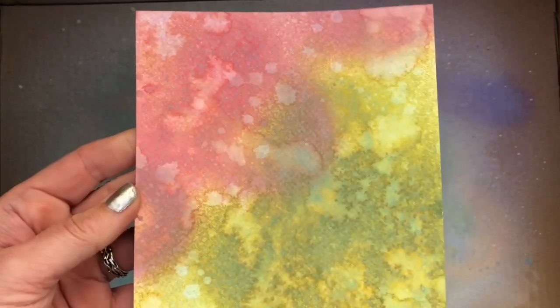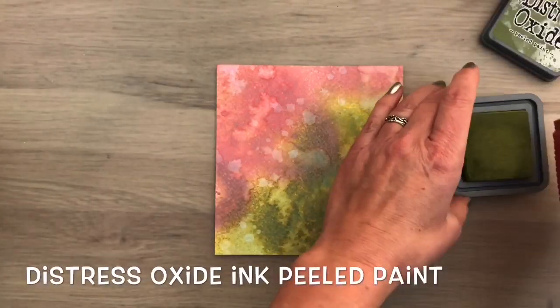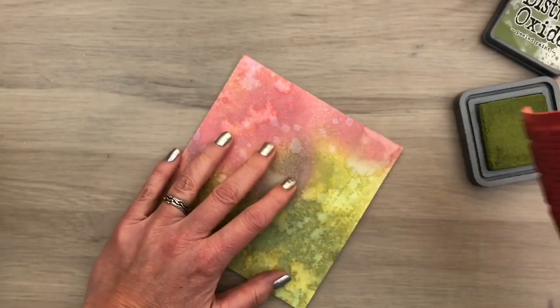Here you can see the texture and gorgeous layers. I'm going to add some more color with another stamp, and I just do some freehand stamping with the same ink colors.